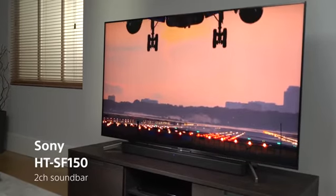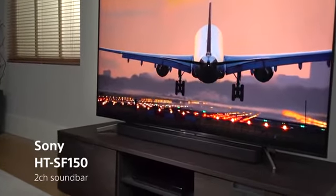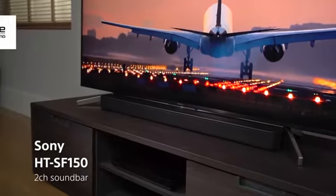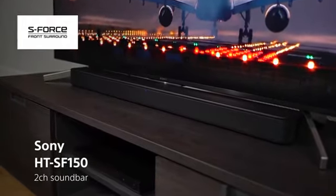Enhance your TV sound with a stylish, space-saving soundbar. The SF150 has the virtual surround sound technology S-Force Front Surround. It gives you high-quality audio from a two-channel system so you can make your home cinema experience come alive.